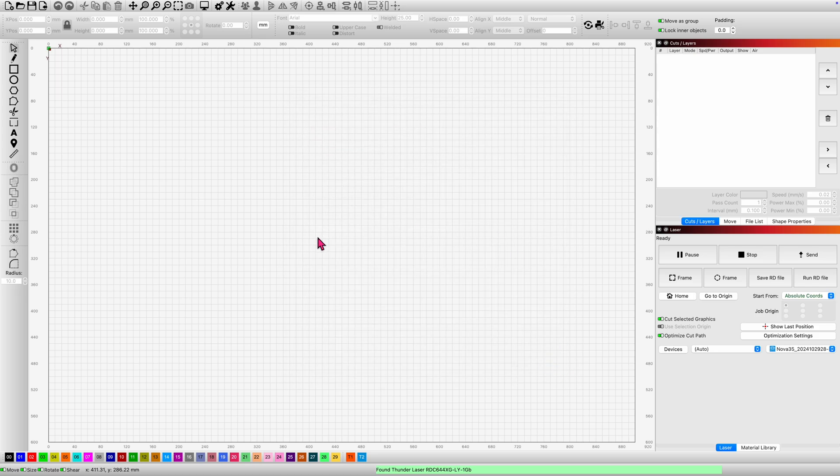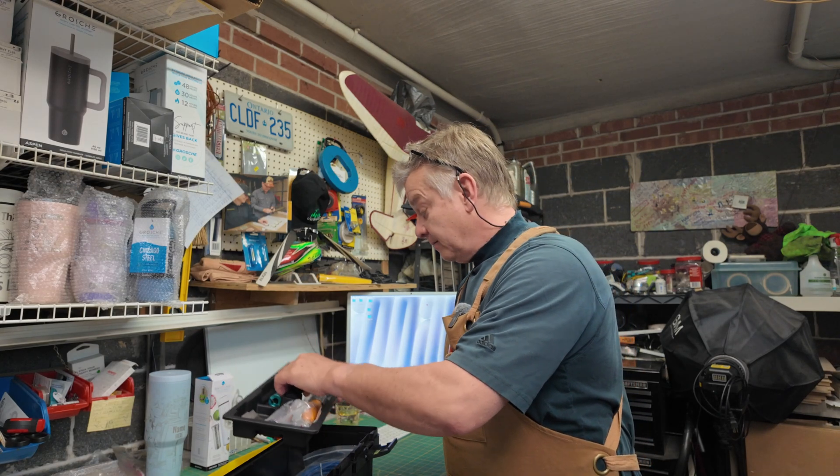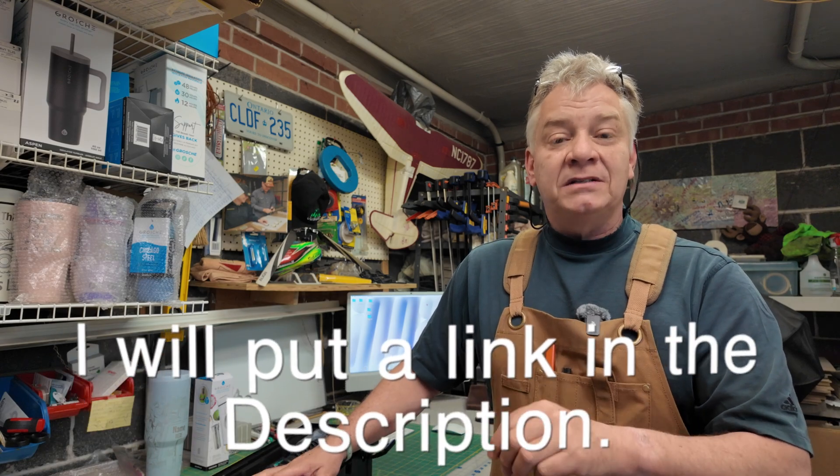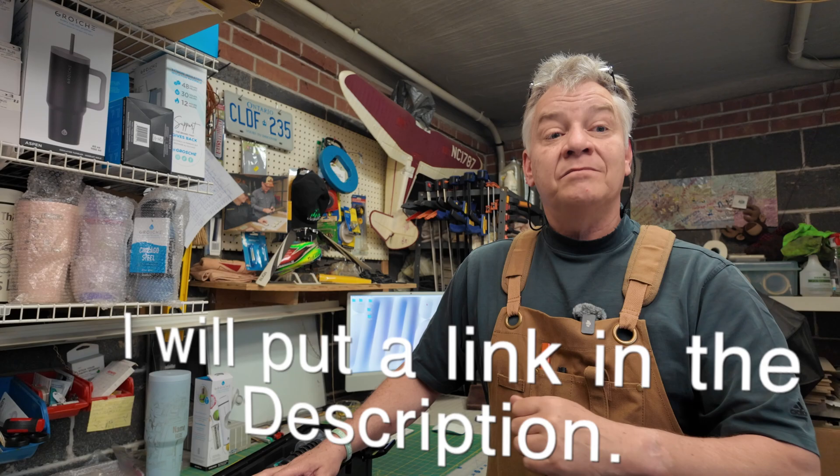It was literally that simple to connect the machine, and I'm really glad my USB cable worked. I'm going to put this away in my toolbox so we don't ever lose it. Now we're going to jump on Thunder Laser USA's website because in their knowledge base they have a starter materials list that we can load into Lightburn so we can test out this laser.